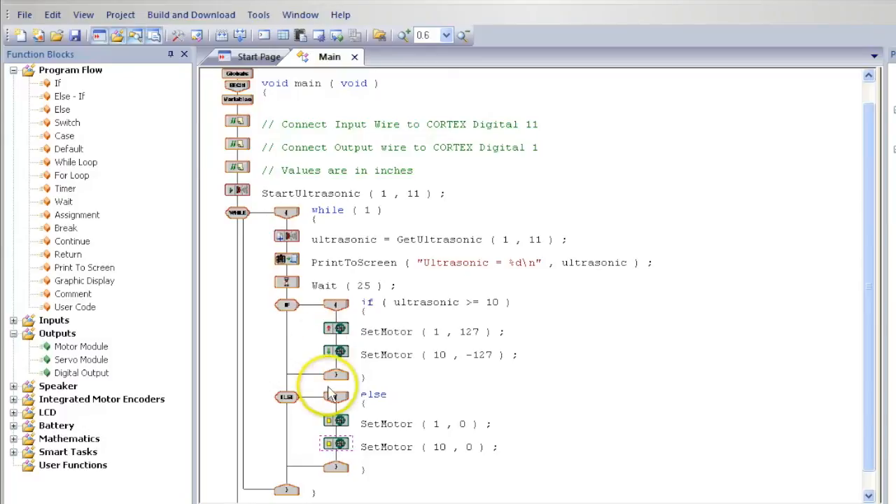You have created a program that if the ultrasonic gives a value that is greater than or equal to 10, the robot will drive forward, or else the robot will stop. The ultrasonic sensor is a variable in this program, and because the program is in a while loop, this program will repeat forever.